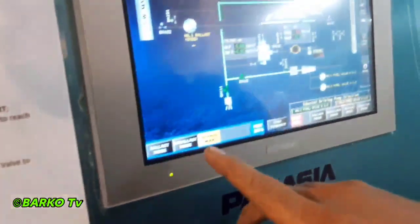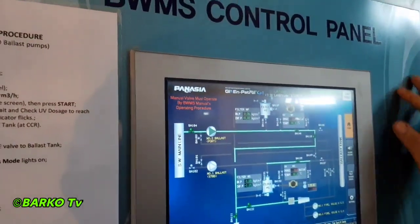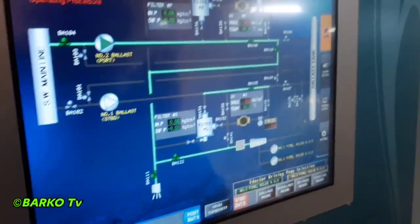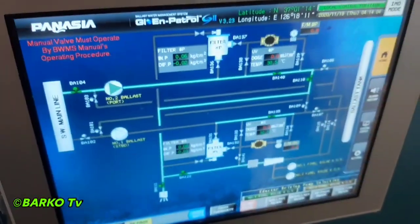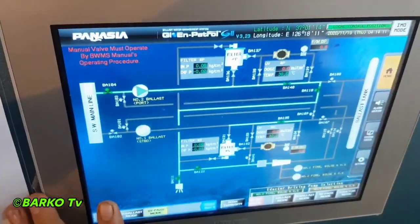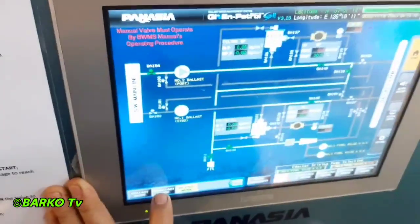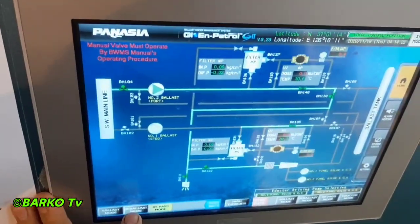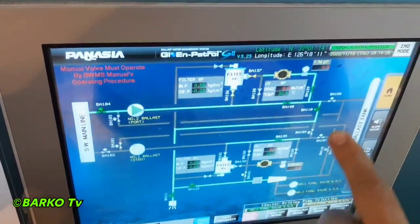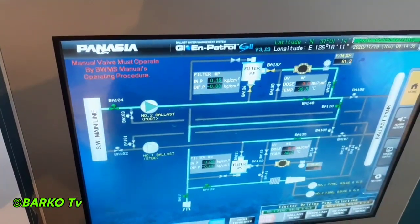This is the engine side control panel for the ballast water management system. Previously you saw the CCR — it's almost the same at the engine side. This is the HMI monitor for the engine side. At the top there is a GPS monitor. Below at the bottom left side, highlighted is bypass mode — it means this unit is in bypass. The ballast mode is the second step. The first thing to do is you choose ballast or deballast mode.